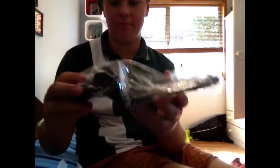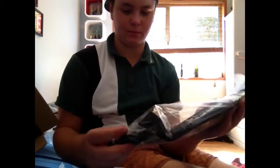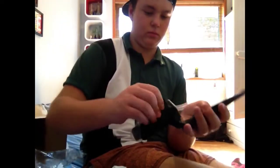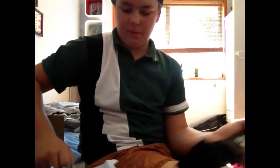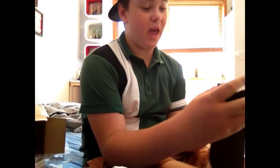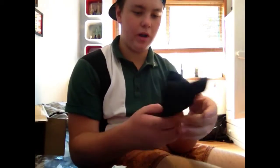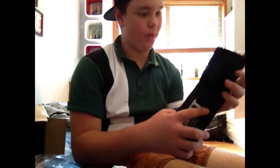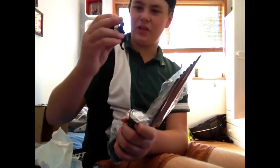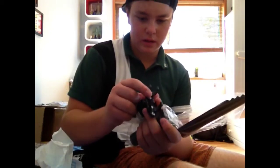Here's the actual Garrett digger itself. So before I have a look at the actual digger, this pouch is really nice — you can clip it onto your belt, so yeah, it's gonna be pretty nice. I'm still actually not 100% sure what this other item is — it might be a pinpointer holder; it probably is.